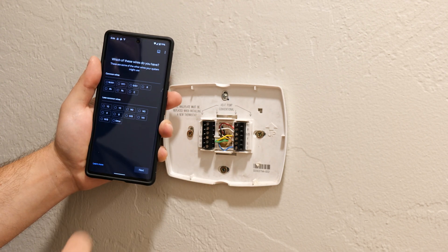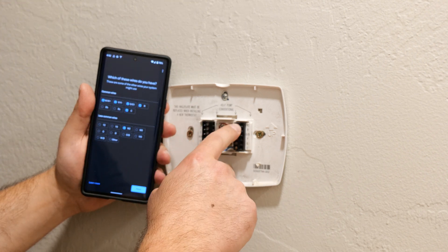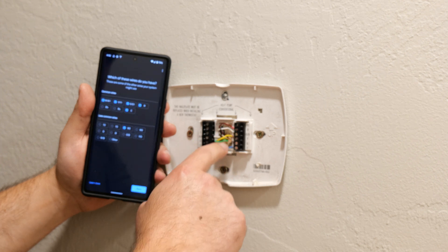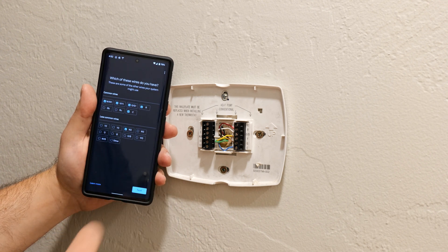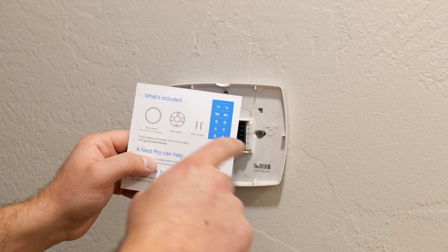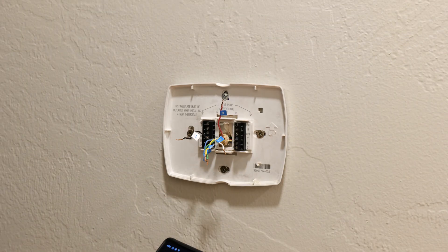Now it asks which wires do you have. I've labeled all the ones that are connected, minus the RC which was the jumper I removed. I have W2 on one side, and R, W, Y, G, and C on the other. For Y, it says Y/Y1, and Y is part of that. Click next — label your wires. It does come with stickers to label them. Then disconnect your old thermostat, and if you're going to use a trim kit put that on first.